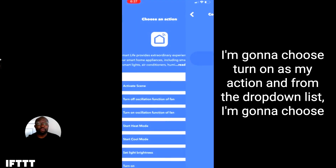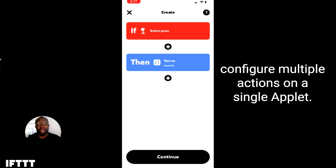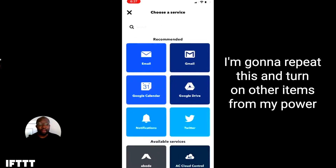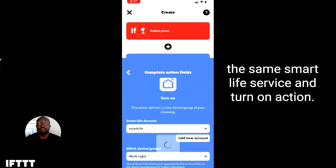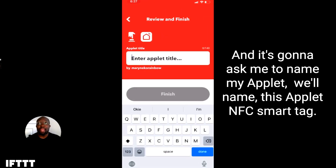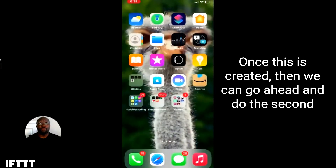I'm going to choose turn on as my action. And from the drop-down list, I'm going to choose the item on the power strip that I want to turn on — in this case, it's my charging station. Now, if you're an IFTTT Pro user, you can configure multiple actions on a single applet, so we're going to do that now. I'm going to repeat this and turn on other items from my power strip, like my shop vac and my fan to get some circulation, using the same Smart Life service and turn on action. When I'm done, I press continue.